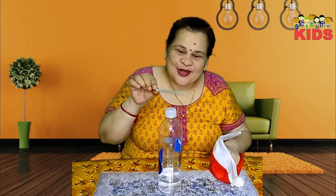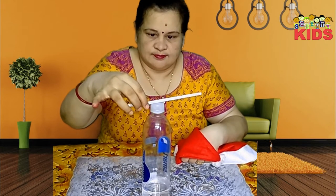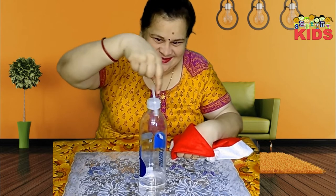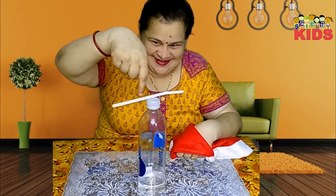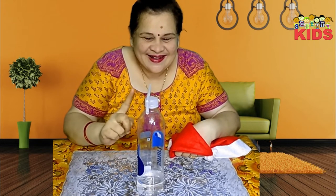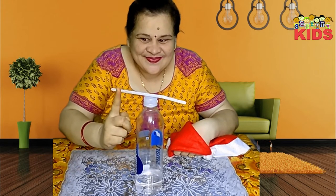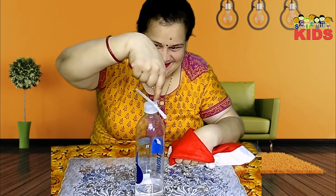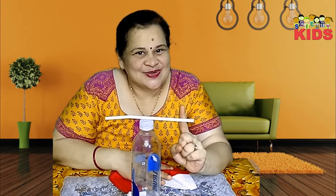Now place it on the bottle carefully. Isn't it amazing? Look again. You can bend a stream of water as well in the same manner.